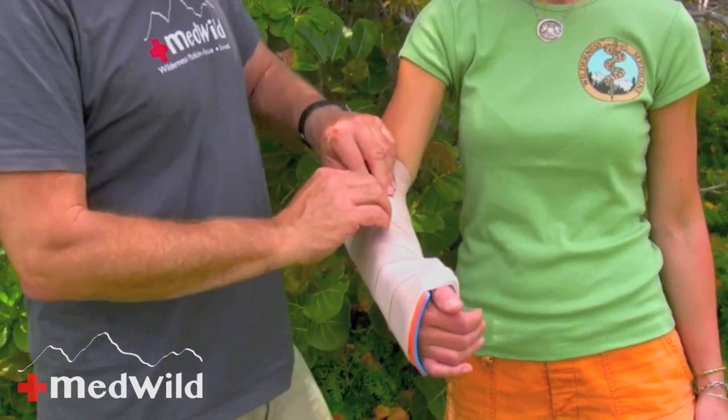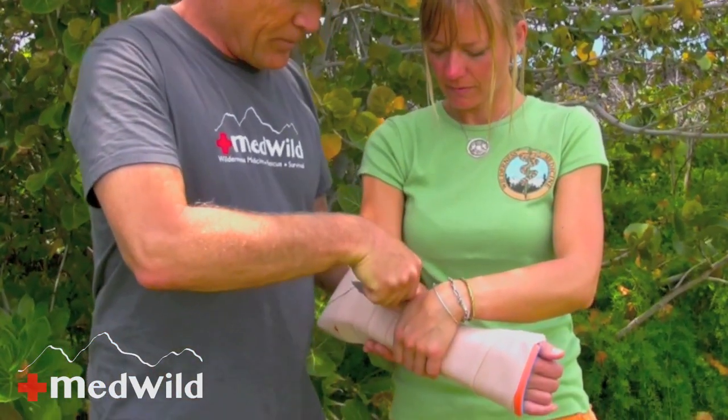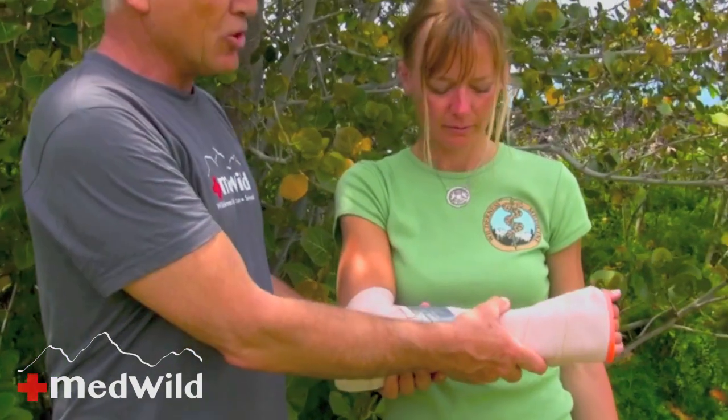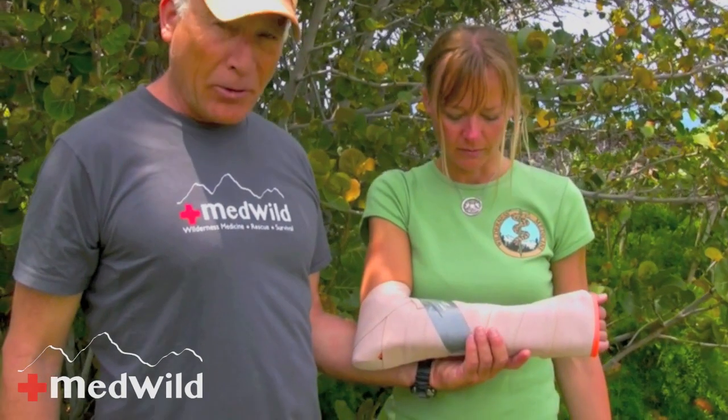At this point I'm going to get some duct tape. You have to have duct tape — it's really hard to improvise. Even birch bark and sap will not substitute for tape; you just have to have it in your kit. Not pretty, but pretty functional. If this was a bad injury and Denise was in a lot of pain, I would put her into an improvised sling, which we'll talk about in another section.